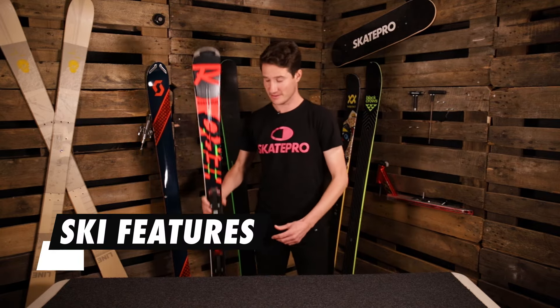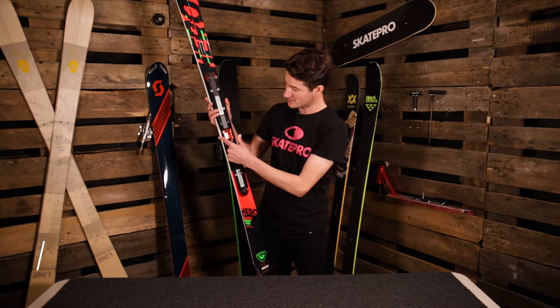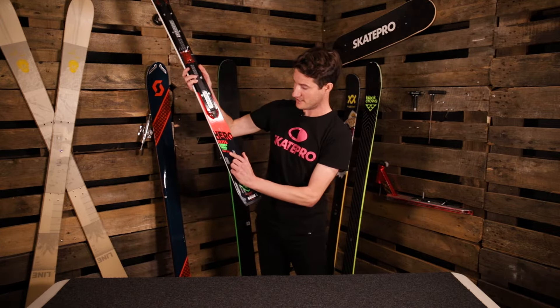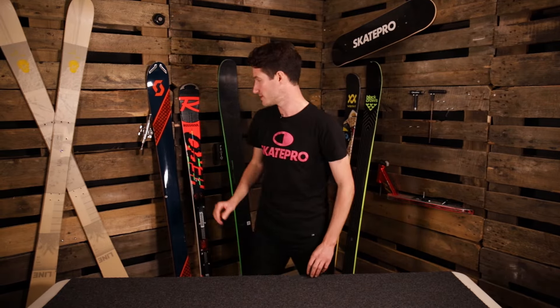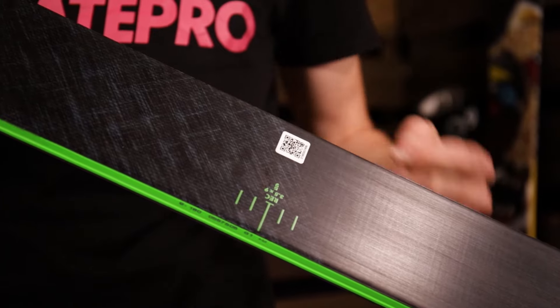Starting with the waist width — the waist width is where the ski gets the narrowest in the middle part of the ski, so it's the distance from edge to edge. The details can generally be found somewhere on the ski. This piste ski is 68 millimeters at the waist, and something around that width is generally good for skiing on piste because it's going to provide maximum grip on the hard snow. At the other end of the scale, we've got a freeride ski here at 105 millimeters from edge to edge, which is going to be better for floating on powder and staying on top.